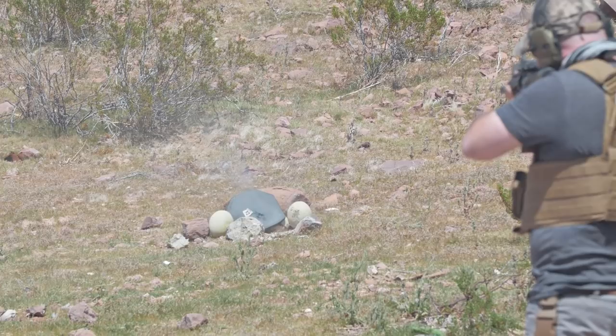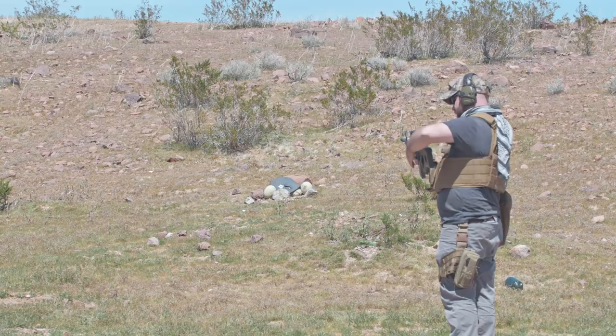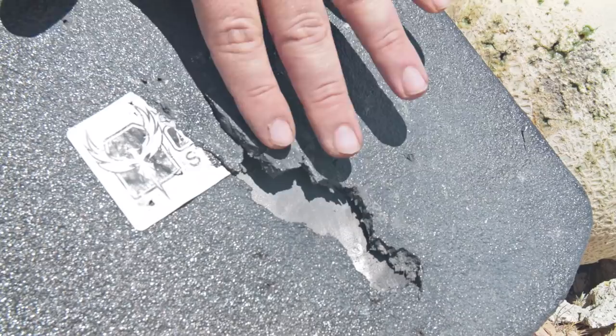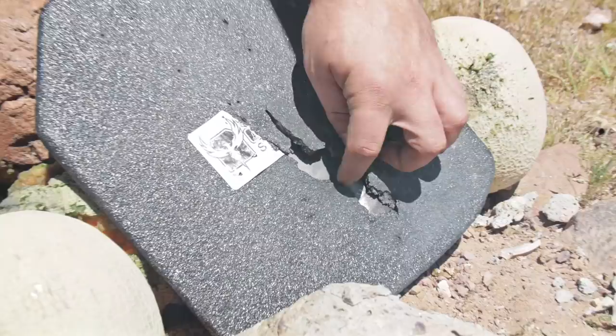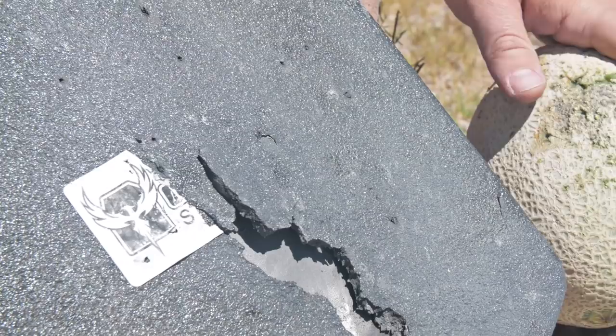That was only 8 rounds but I ran out — didn't count before we started. Now we're starting to see some significant damage here. Those 5.56 rounds really kind of took the chunks out of here. I think the delamination from the 9mm really allowed that to happen. We saw a little bit of that spalling — now this could be lethal. We don't know how deep that went. We saw some soft bleeding there.